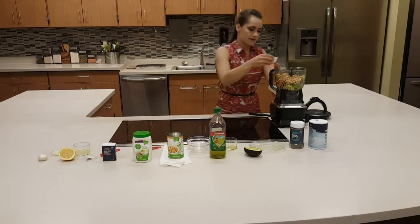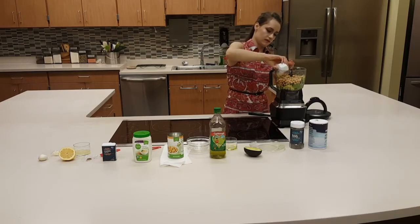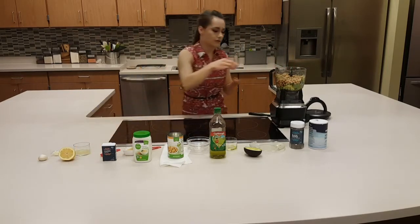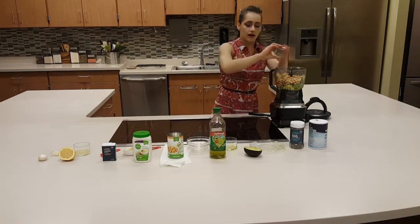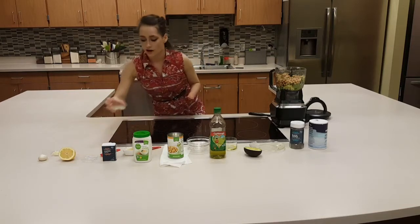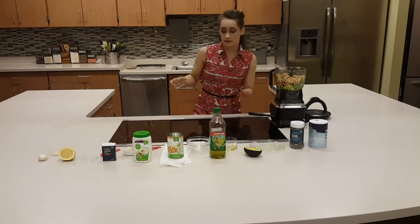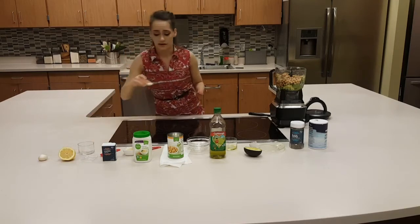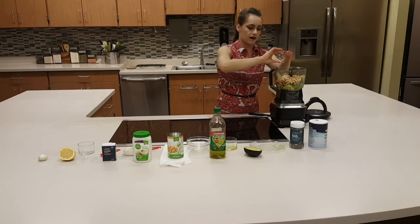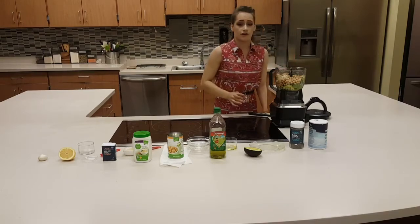And then 1.5 tablespoons of our tahini. Avocados are so rich in monounsaturated and polyunsaturated fats. These actually help lower your LDL and help reduce chronic diseases, especially the risk of heart disease. So it's a really good substitution even for salad dressings or anything that might require butter or any fatty source ingredient like that. Avocados are great substitutions.